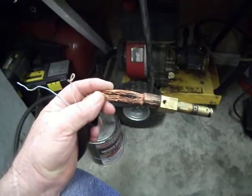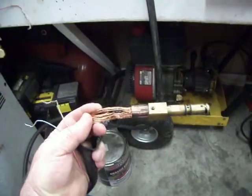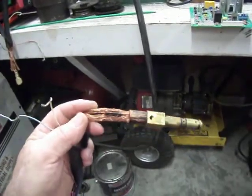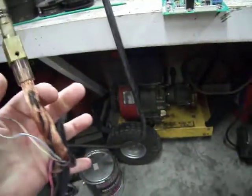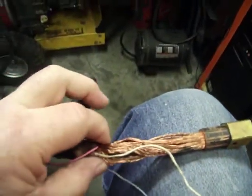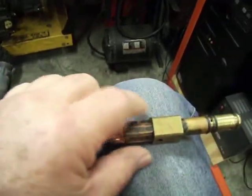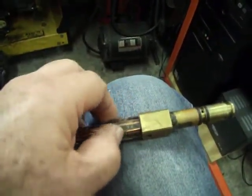The heat is not being controlled — no matter where I set the rheostat, the heat is not being controlled. So the way I'm going to fix this is I'm going to cut it back to where there's good wire and clean all this up.